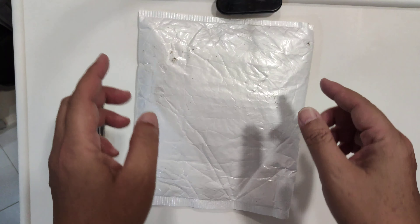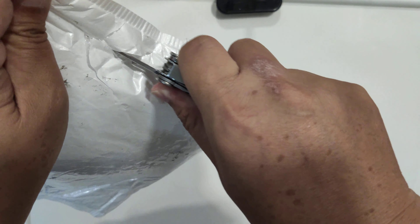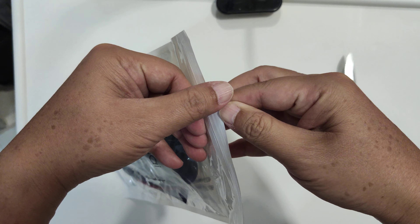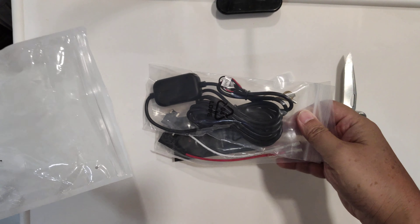Thank you so much for your support. So let's begin with my unboxing knife. As you can see on the packaging here it says 70mai, and yeah, it's basically just a wrapper — just peel this off, open this up, and there's nothing in there.